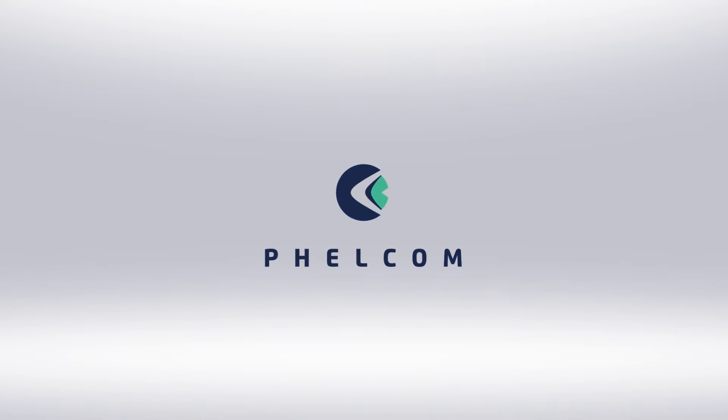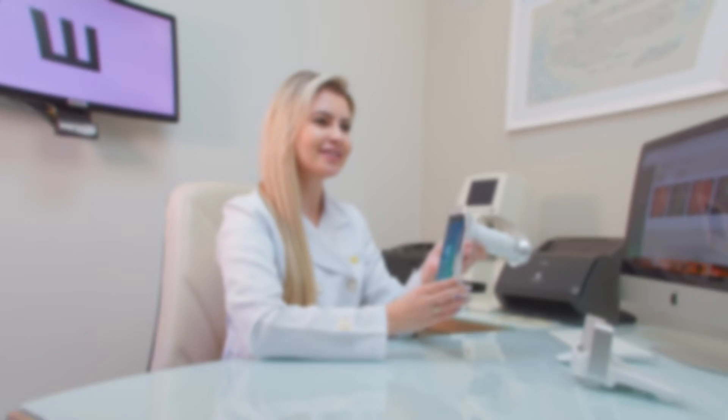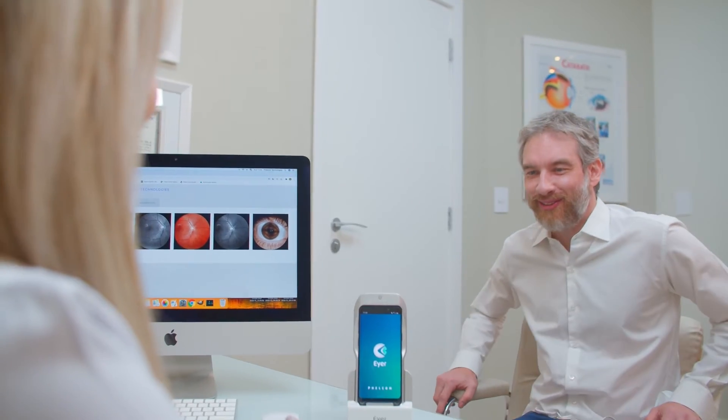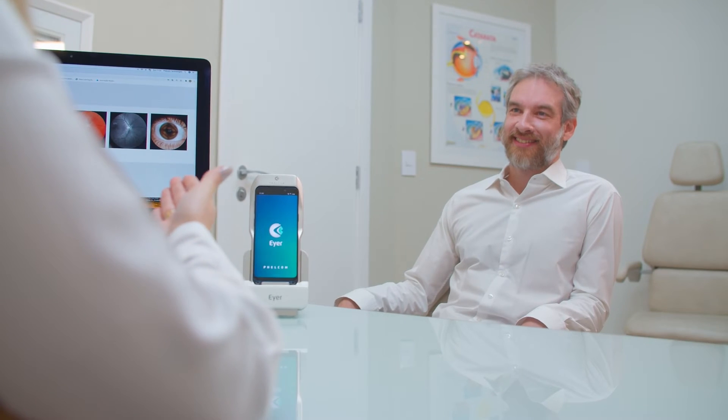Welcome to Ayer, your first smart medical device. Today, learn how to use it and capture amazing photos of the retina and anterior segment, winning your patients over and increasing the value of your consultations.